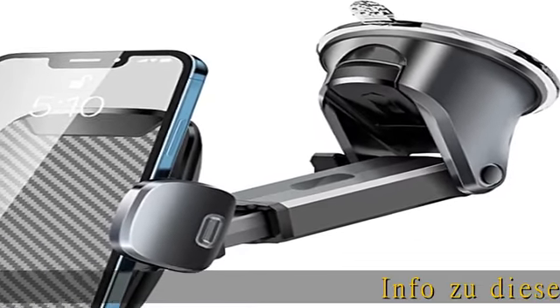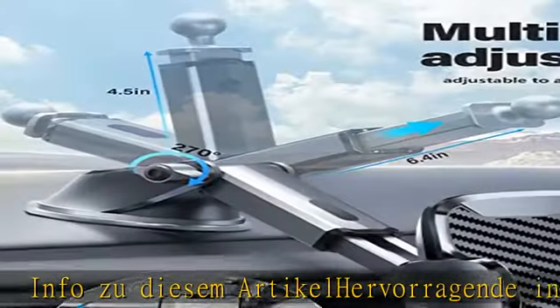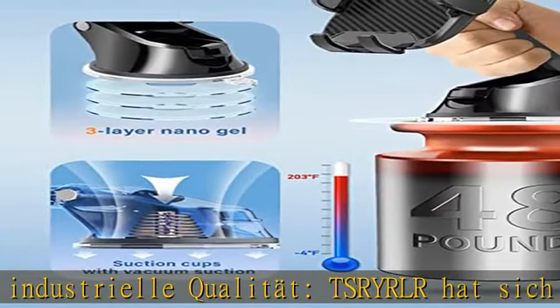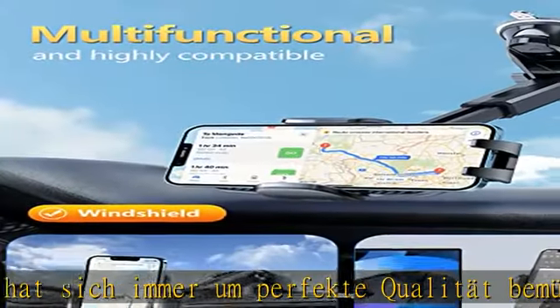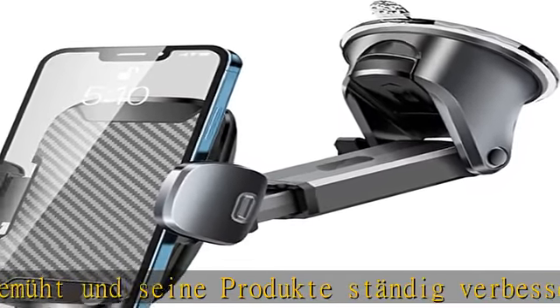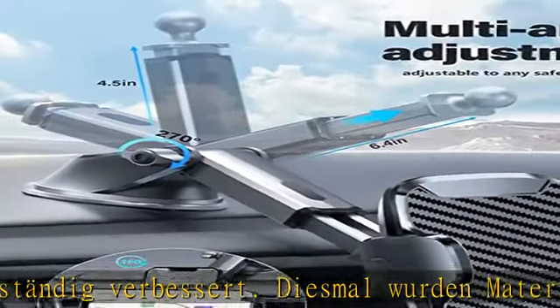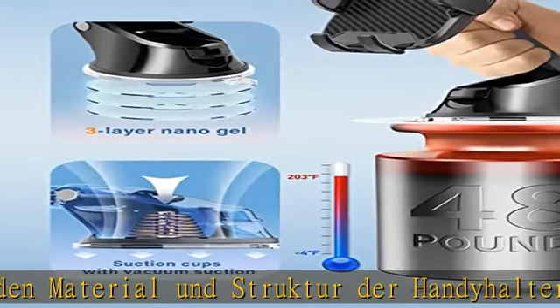Info zu diesem Artikel: hervorragende industrielle Qualität. TSRYRR hat sich immer um perfekte Qualität bemüht und seine Produkte ständig verbessert. Diesmal wurden Material und Struktur der Handy-Halterung für das Auto komplett überarbeitet. Diese besteht aus verschiedenen festen und hochtemperaturbeständigen MPC-Materialien, das widerstandsfähig gegen Stürze und Stöße ist und zehnmal höhere Lebensdauer als andere Telefonhalter hat.